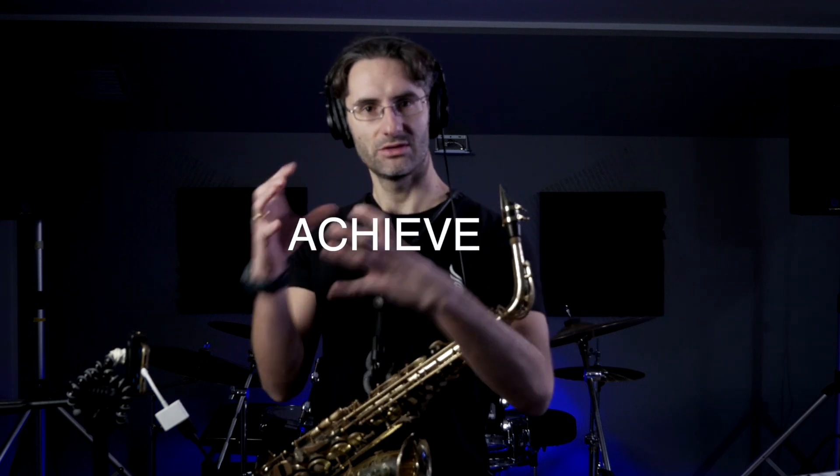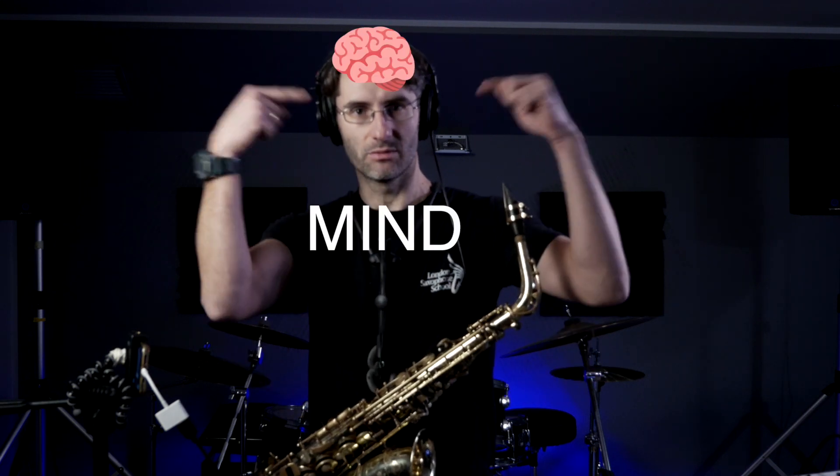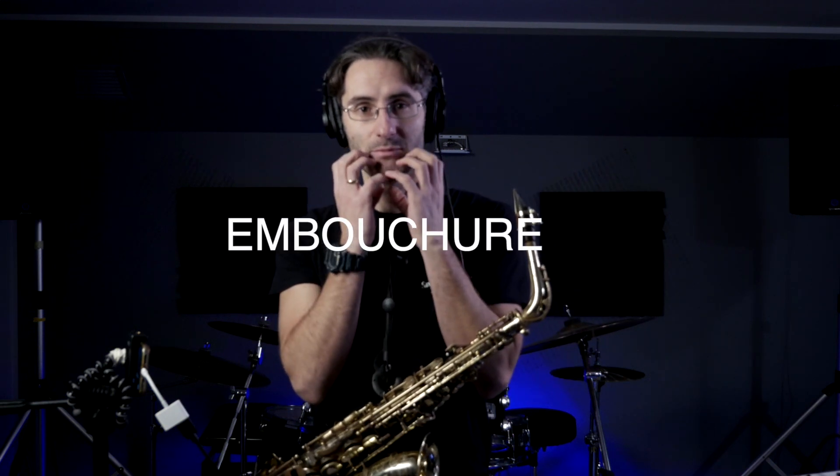Let's have a look at what you can do to really achieve the sound that you want — the sound that you have in your mind — by fixing a few things in the embouchure. Sometimes, very often, the embouchure is the one that's holding you back in producing the sound that you want.